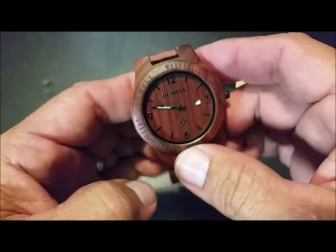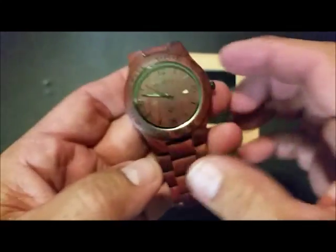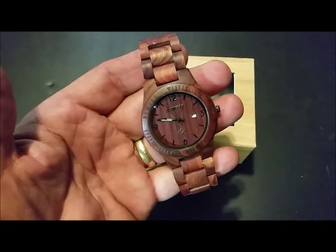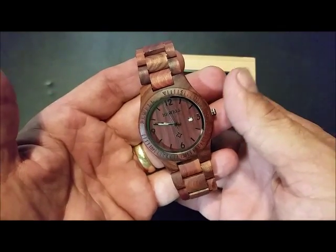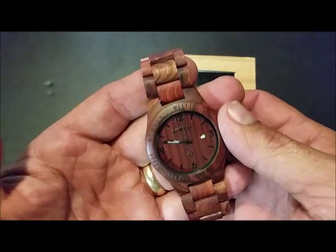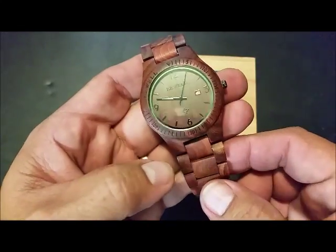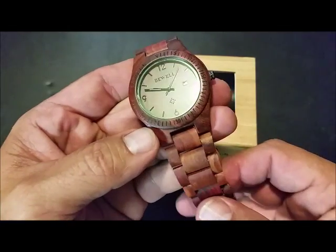They move real easy, they're lightweight. If you have metal allergies, perfect. It's a good-looking brown watch. I've had people ask about mine as soon as they notice it's wood — they ask about it. It's an eye-catcher. They're real sharp looking watches.